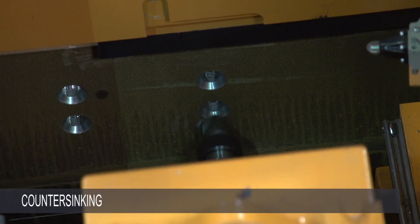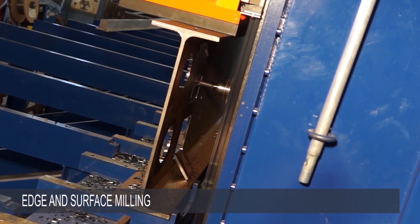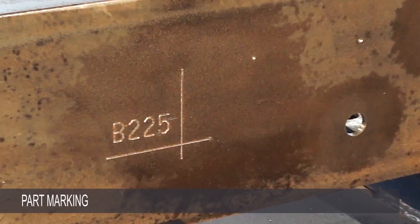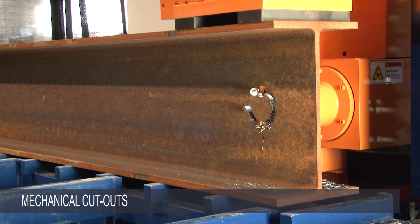The new Avenger Plus is eminently capable of drilling, pop marking, countersinking, tapping, counter boring, edge and surface milling, slotting, flow drilling, scribing, part marking and so much more.